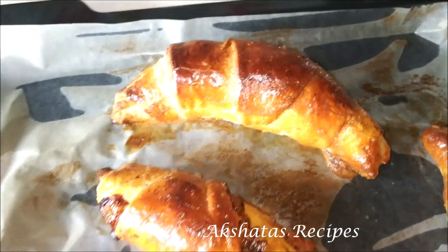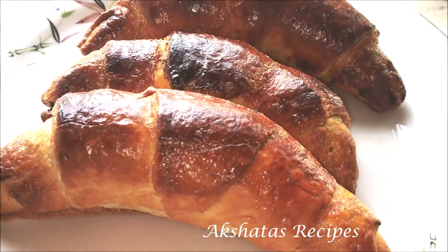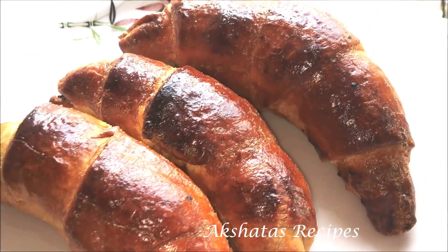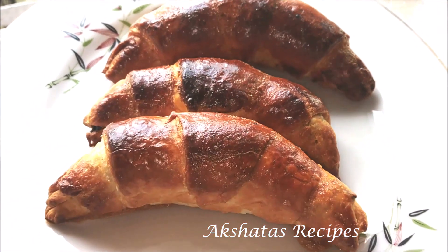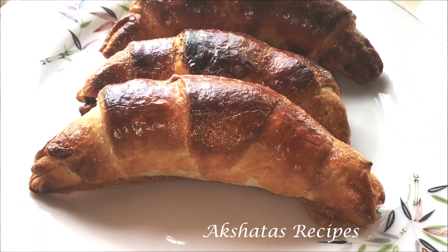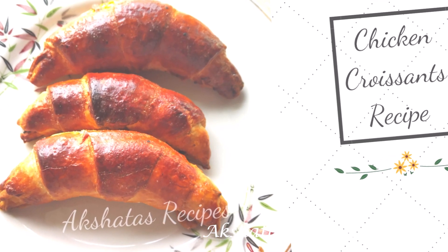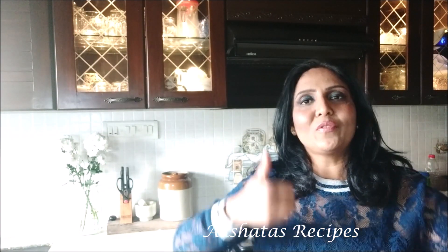This is really tasty and super delicious, so I hope you give this recipe a try! Friends, I hope you liked today's recipe and video. If you'd like to see more videos like this, don't forget to leave a thumbs up and subscribe to my channel to become a part of Akshita's Recipes.